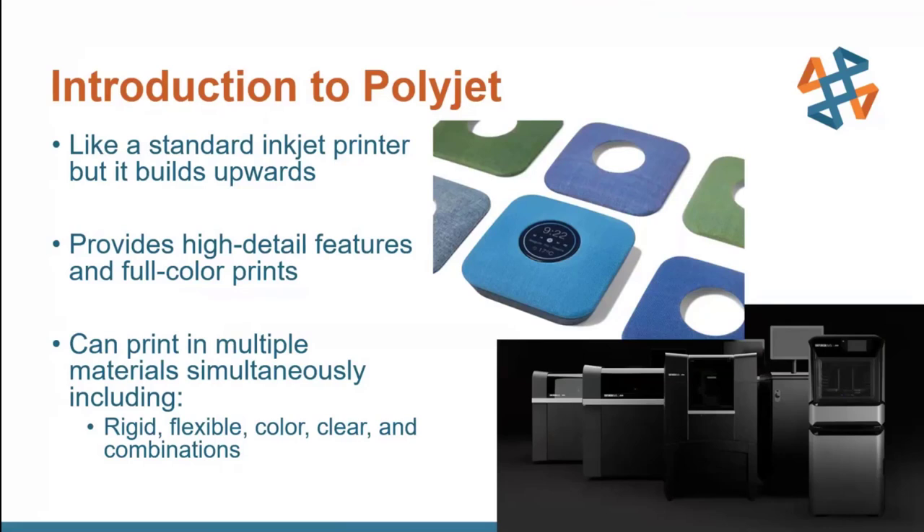The main benefit you're going to get with PolyJet versus something like FDM — that weed-whacker type technology — is that you get really nice high-detail features as well as full color. Or you can mix materials to get your desired properties, whether that be rigid, flexible, clear, and anywhere in between. You can have flexible colors ranging from slightly flexible to very soft. It's a very flexible technology that helps design firms and is also used in dental and medical fields as well as standard engineering design.